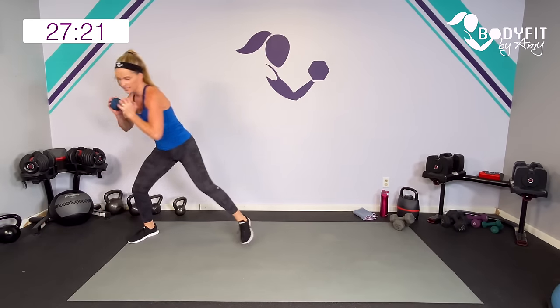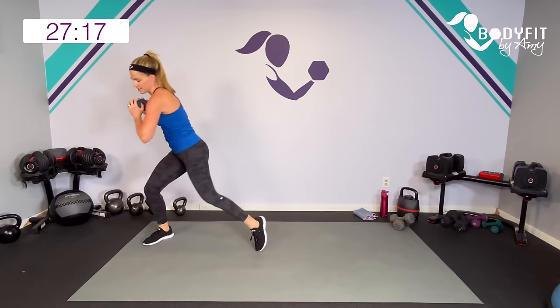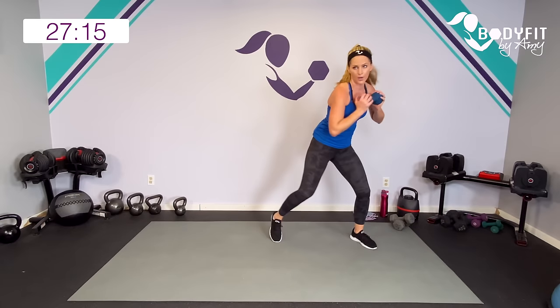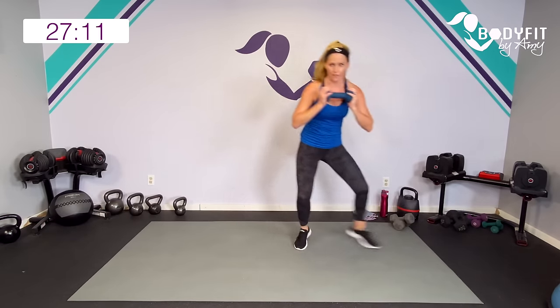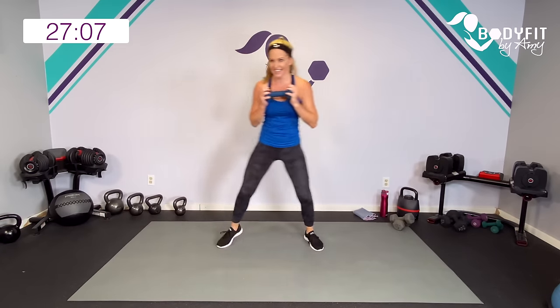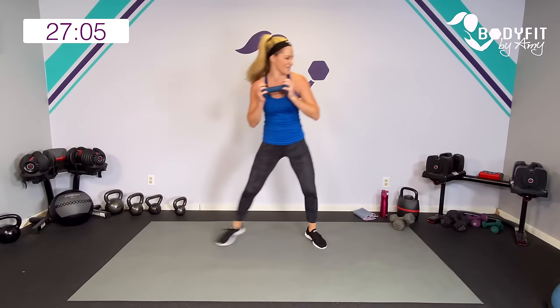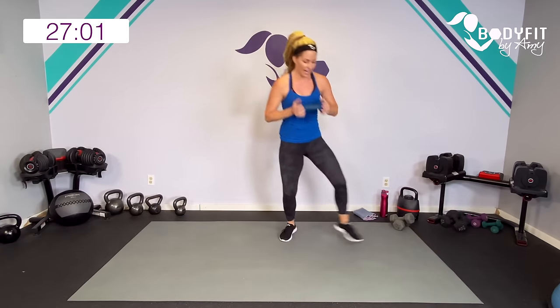Then we're going to do one dumbbell goblet squat into a curtsy — staying low the whole time, alternating our curtsy. Then we're going to do a plank and pull it through. One dumbbell, shuffle. Here we go — low impact, shuffle twist. Turn your whole body on the twist, knees and hips. Shuffle, shuffle, shuffle. If you want, push. You can also do this with no weight.